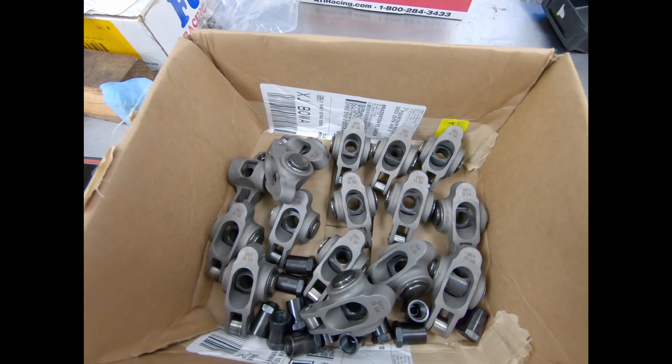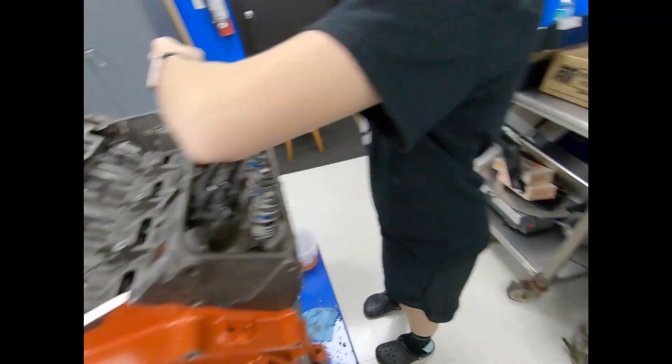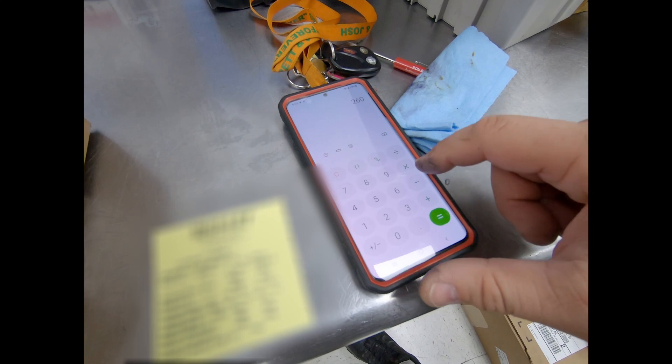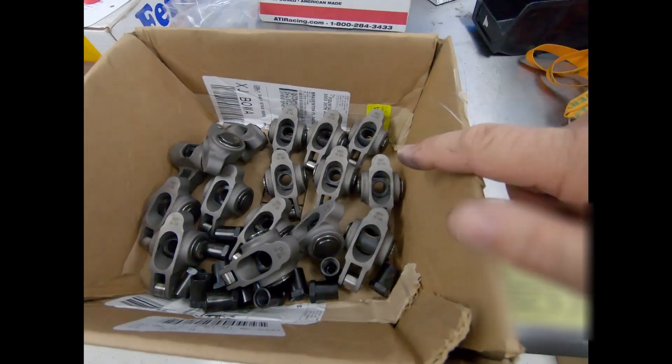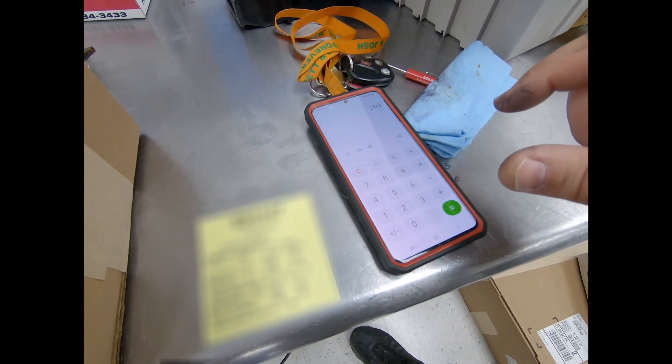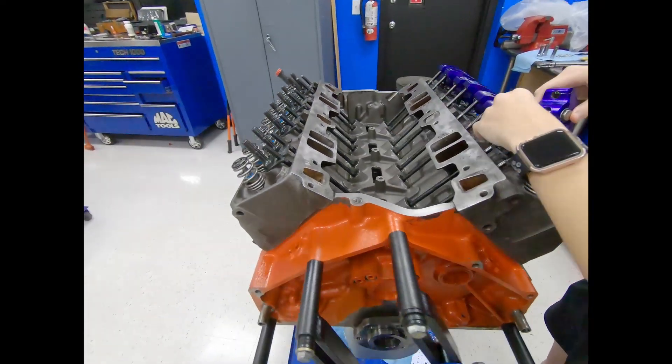The race rockers are 1.5 ratio. So here's the cam card — you can see the lift. We're not allowed a big cam; this is a class car. We're only allowed 390 lift on the intake and 410 lift on the exhaust. The lift at the lobe on the intake is 260, so 260 times 1.5 is 390. It's 260 lift at the cam, but once you multiply it by the ratio of the rocker you end up with 390 lift. We're taking a 260 lift and multiplying that times 1.3, so now our lift is only 338.